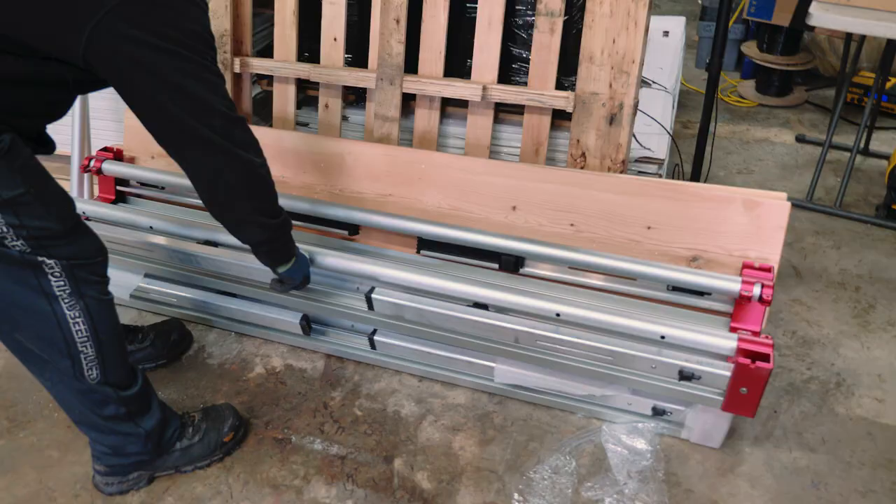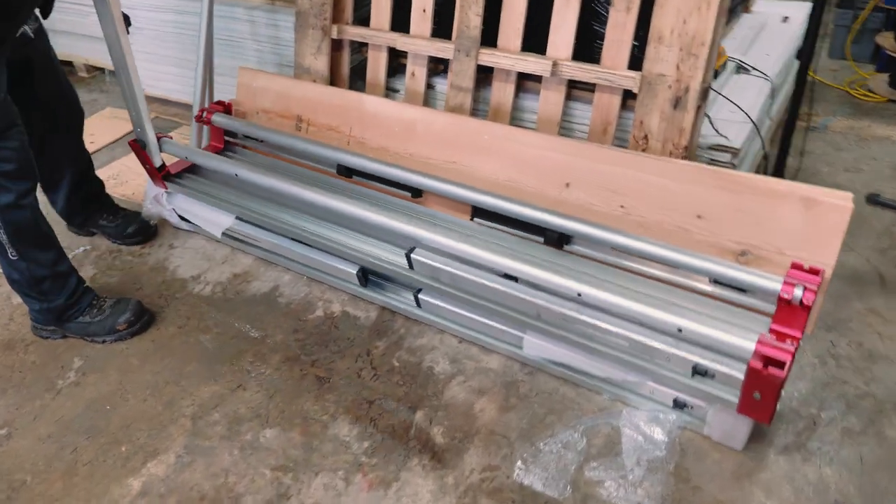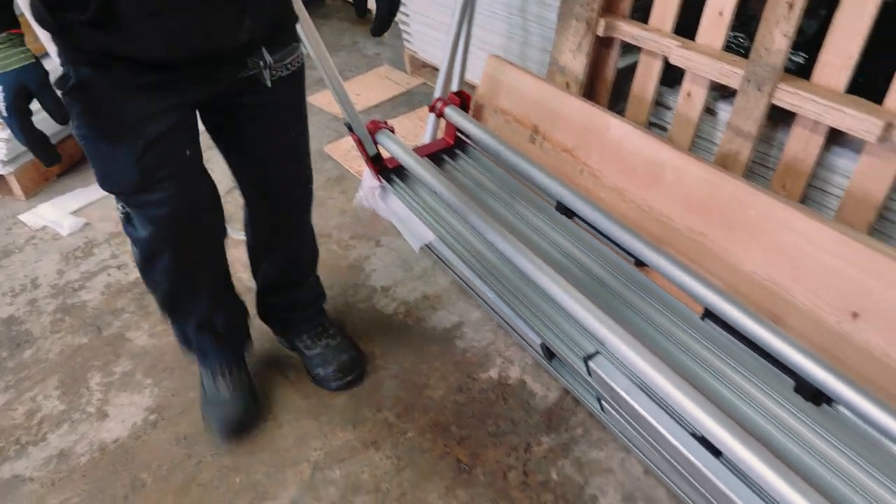Since this is our second Cut Hub setup, we noticed on our first setup there were a couple things we didn't pay attention to. One of them is that the Cut Hub actually has a ruler in the table, which helps you gauge measurement and length if you set it up properly. On the last one we didn't use that advantage because we set them up backwards. To set up the sawhorses, you just start opening the legs and push in these tabs — they lock in place.